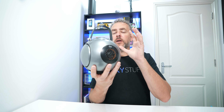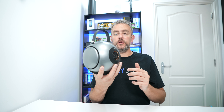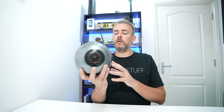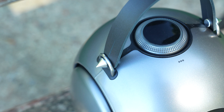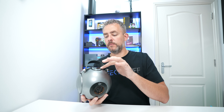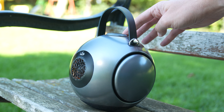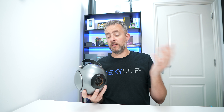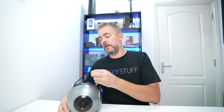Design-wise it's quite unique — I've never really seen a speaker like this before. It's available in metallic gray, white, and black, so you do have a few color options. I'll include links in the description below. On the top here we have a rotary knob for volume up and down, and an on/off button — that's pretty much it. Let's try it now.